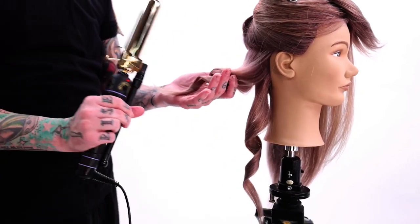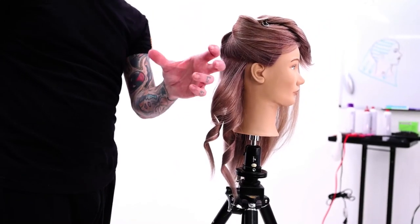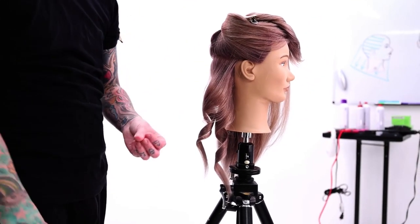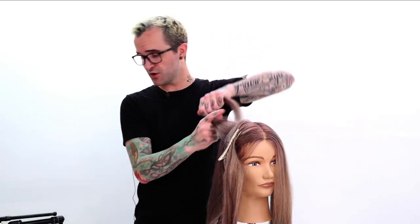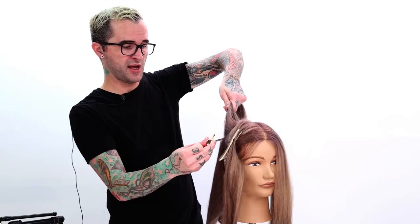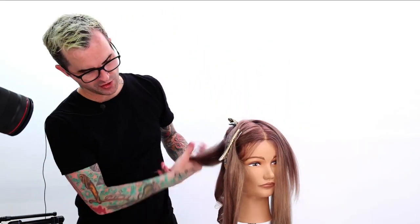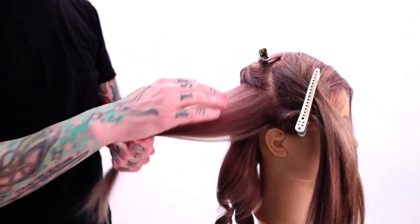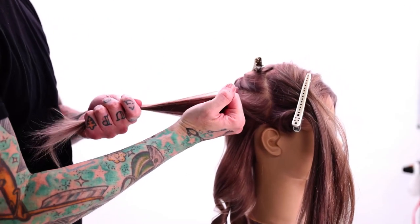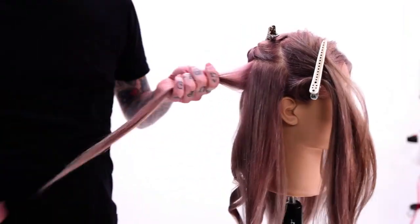I'm not really curling the ends, but I do like to run the iron over the ends just to add a little extra smooth and finish to it. So I'm just working horizontal sections. Once I get up to a really wide section like this, this is where you want to pay attention, because if there's too much over-direction, then you're not going to get a nice curl — it's just not going to stay. So for this, I'm actually going to split this in half, and that'll give me two perfect size sections for my curls to hold.